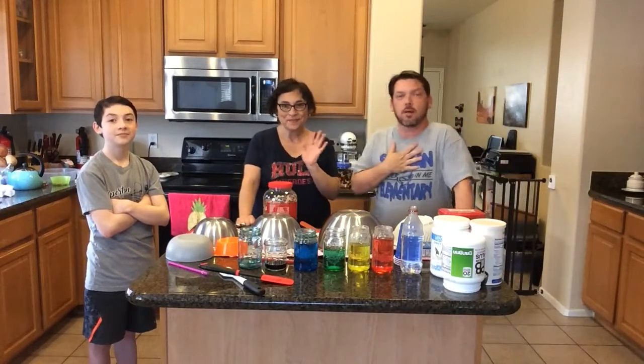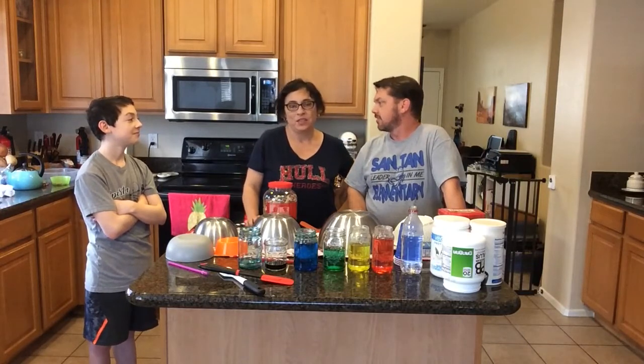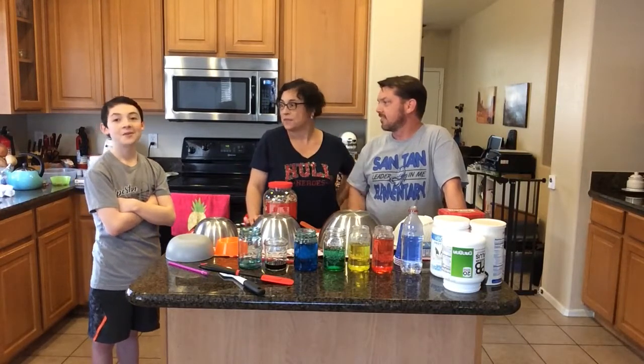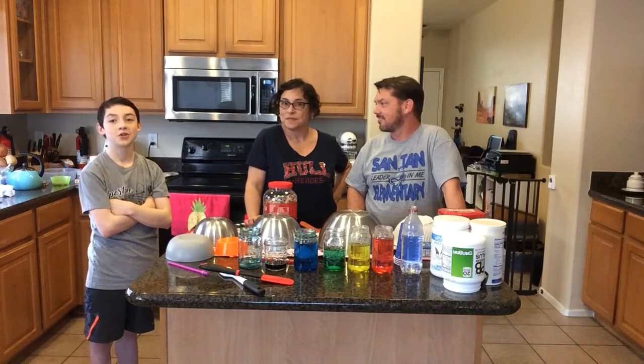Hi everybody, we are the Murphys. I'm Mr. Murphy and I teach at Santan. I'm Linda Murphy and I teach at Santan School District. I'm Connor and I go to Slauson Middle School.